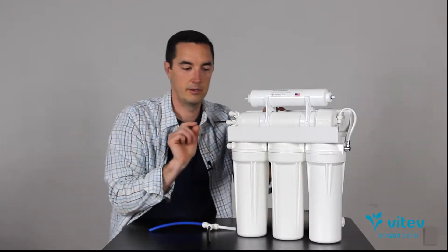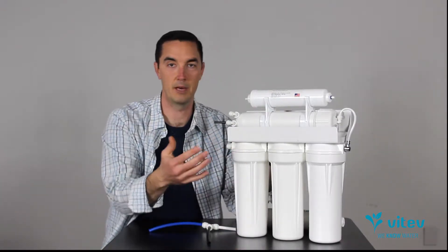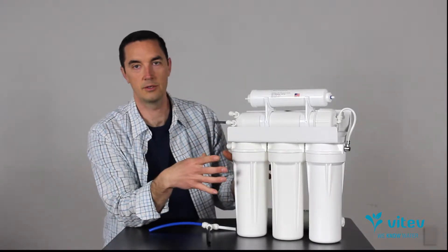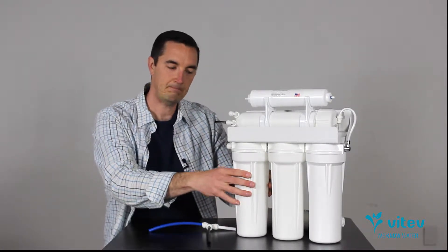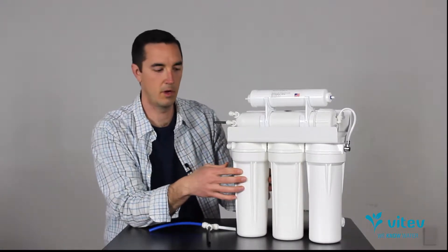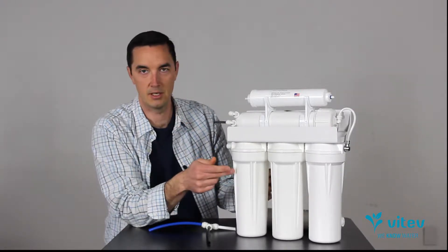The first step is your input valve — water comes from your cold water supply line and hits a cartridge first, most likely a sediment cartridge. That's typically how it starts: you want to take the largest particles out — the rust, sediment, sand, that kind of stuff — and get that out of the system first. This filter typically needs to be replaced more often, especially if you have large particles in your water, because it will clog up pretty quickly.